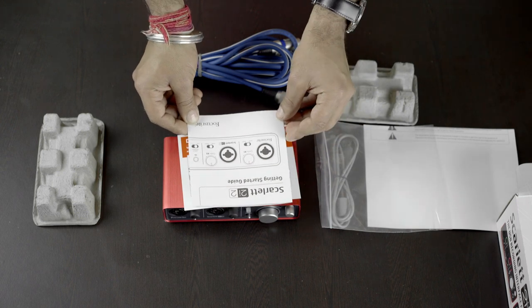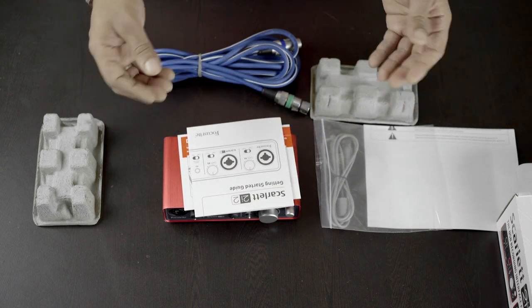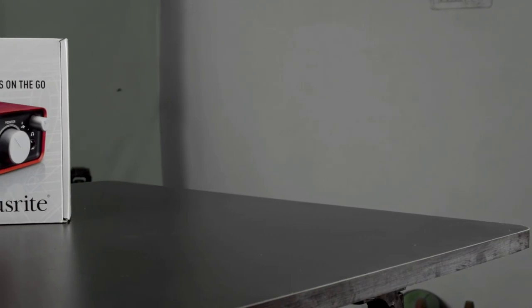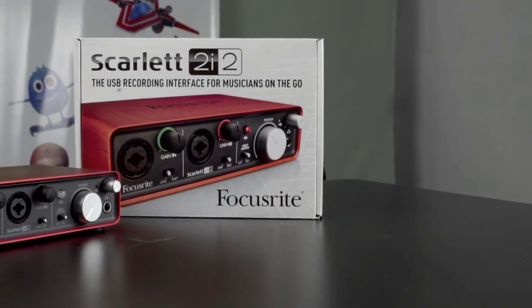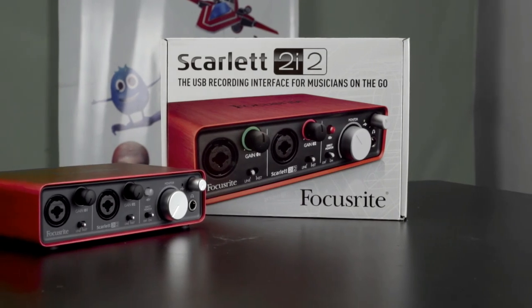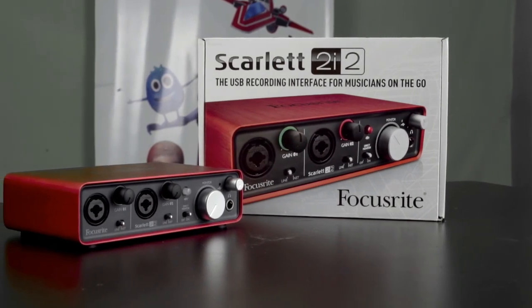So that's it with unboxing the Focusrite Scarlett 2i2 USB Audio Interface — worth buying, total value for money. Do like the video, share the video, and click on the subscribe button for more unboxing and review videos of upcoming audio gears.